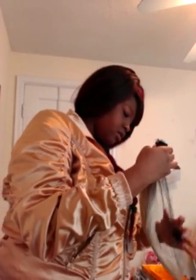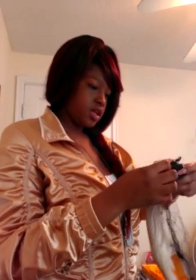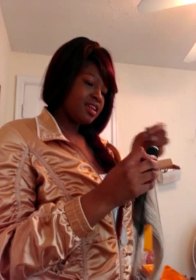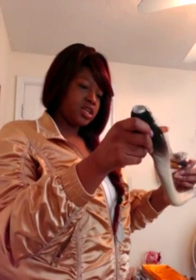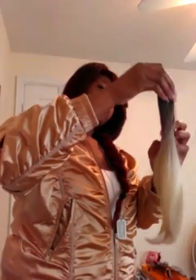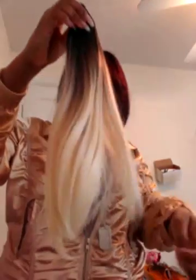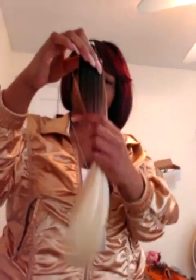This is the 14-inch. It's about 14 inches, and this is where the dark starts. It's like a dark, and then it goes into like a brown, and then it goes into the blonde, as you can see.